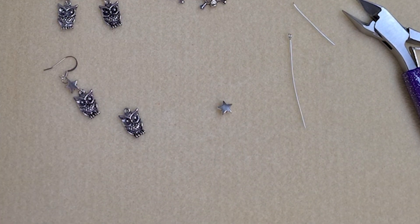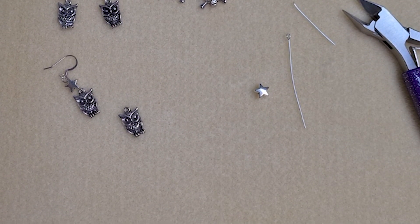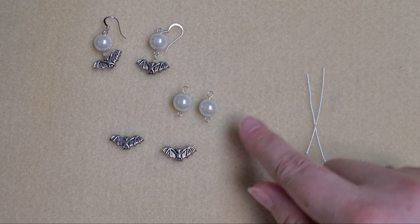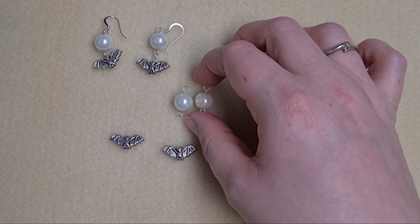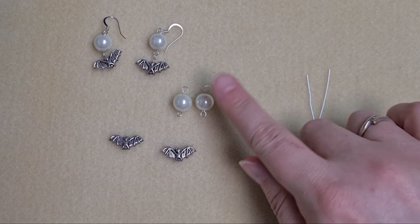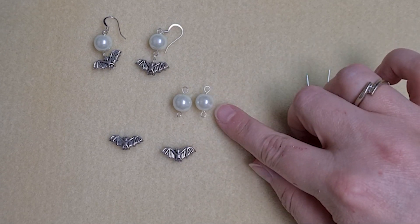To make the bat earrings, the pearl at the top of the earring — which we're using to represent the moon — is made into a link in exactly the same way as the other two pairs of earrings, using an eye pin, so that you've got a loop on either side.